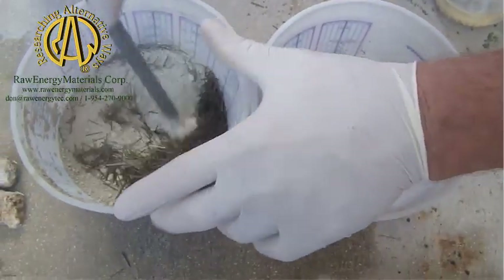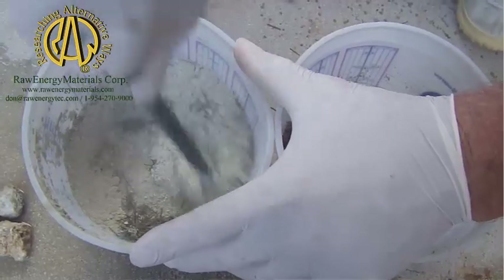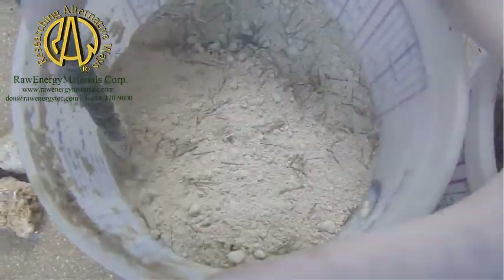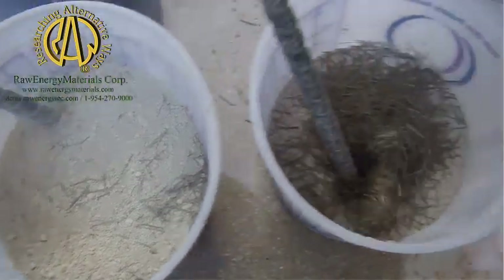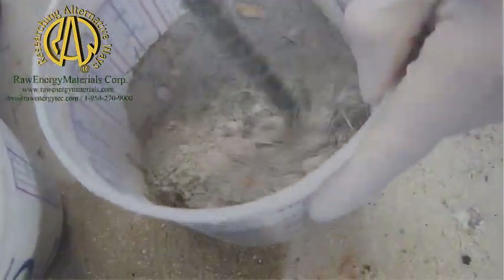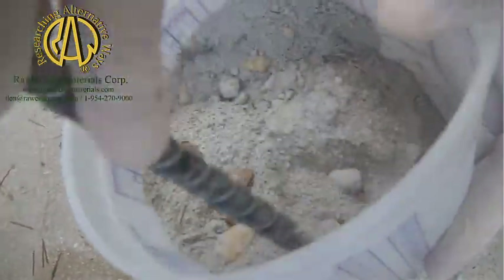I'm going to mix this up. It's really hard to see what's happening. We're mixing the fibers in. This is really tough to mix. You can see the piece of rock rebar chattering as I try to mix it. The Blasto-Polymer — I've just got some rocks in this too. This is real easy. It's powdery.